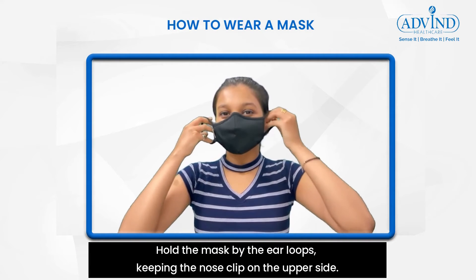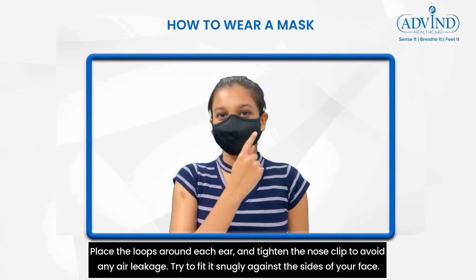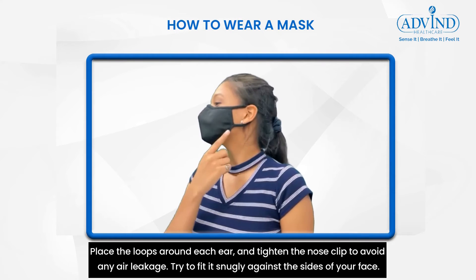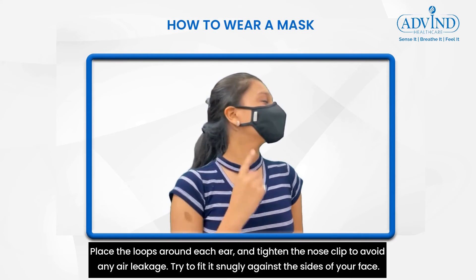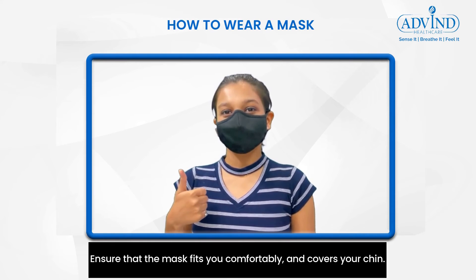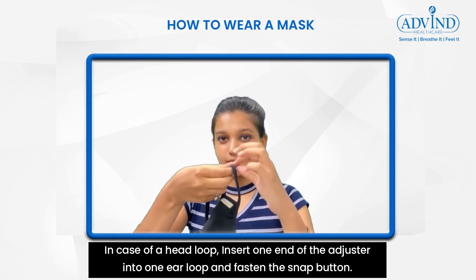Hold the mask by the ear loops, keeping the nose clip on the upper side. Place the loops around each ear and tighten the nose clip to avoid any air leakage. Try to fit it snugly against the sides of your face, ensuring that the mask fits comfortably and covers your chin.